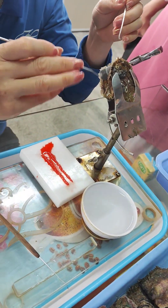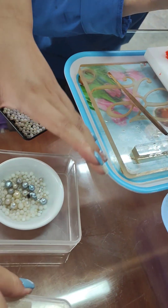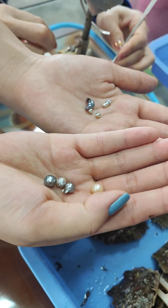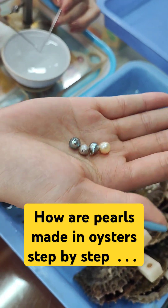And this core is not plastic. You know how a natural pearl forms? It forms from sand. And this cultured pearl forms from the core.